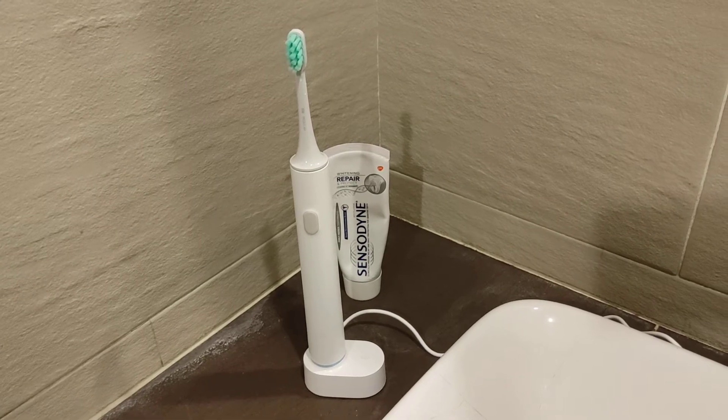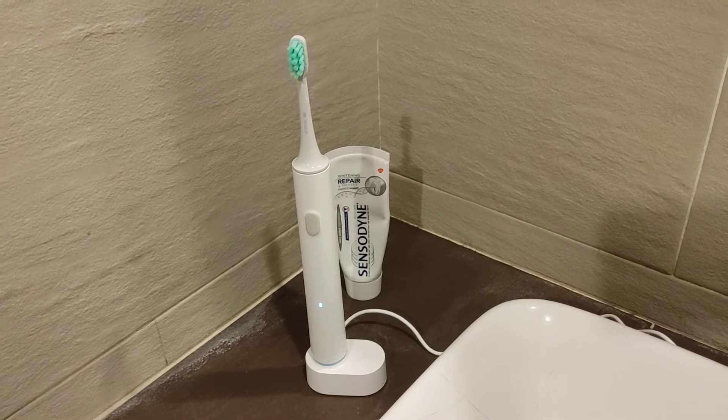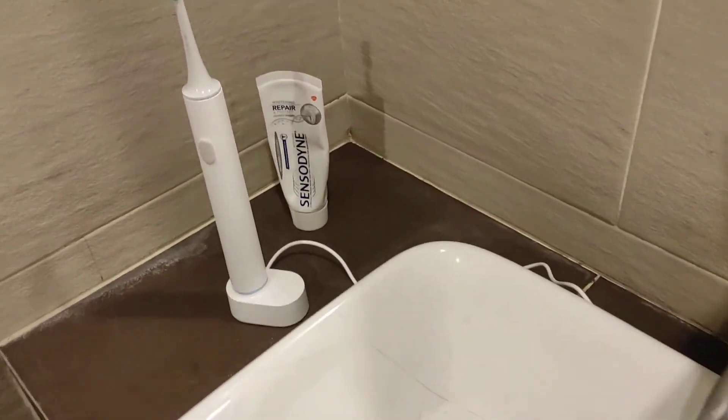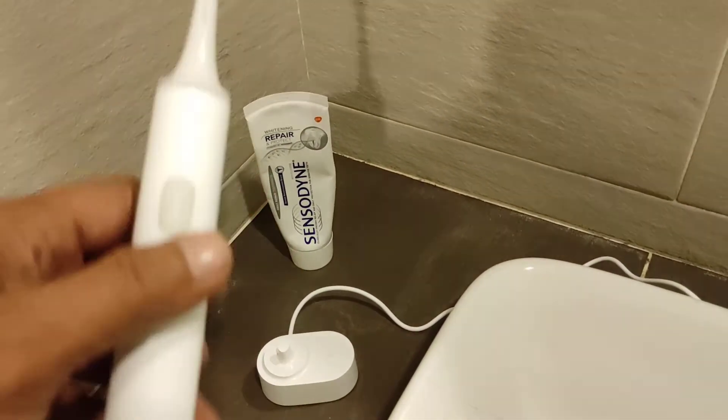That's the Mi Electric Toothbrush T500, and it's charging now using a power bank or any power source that you can use.